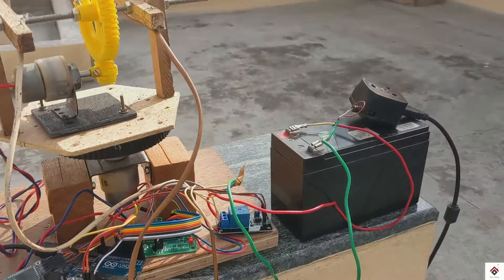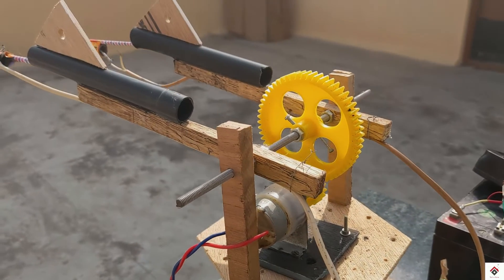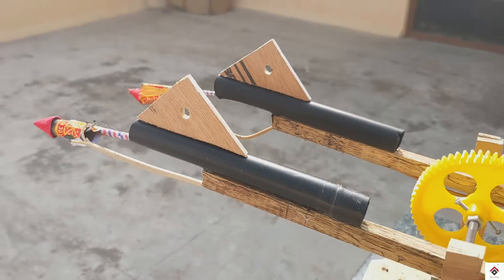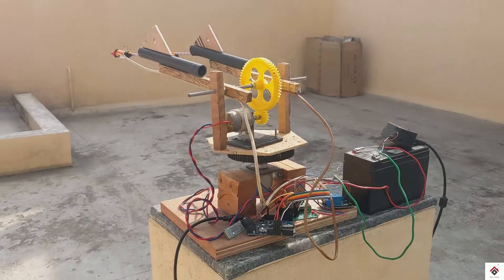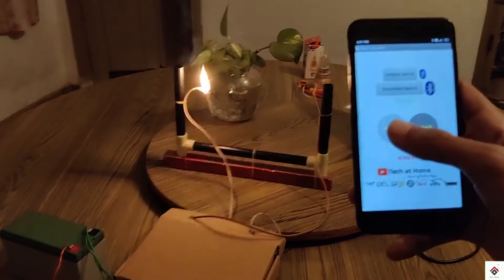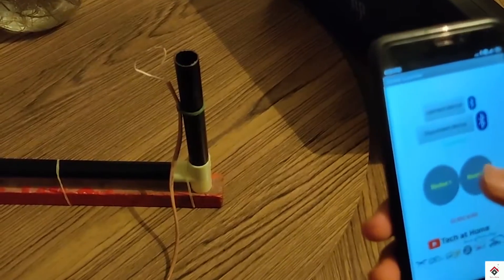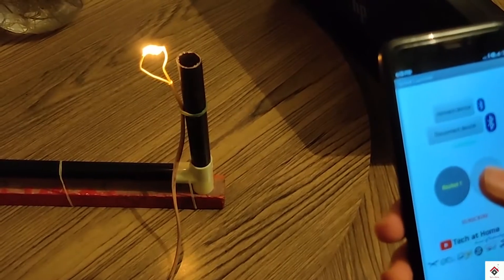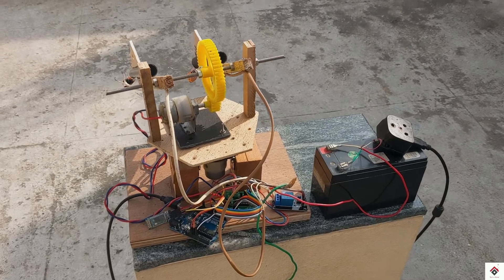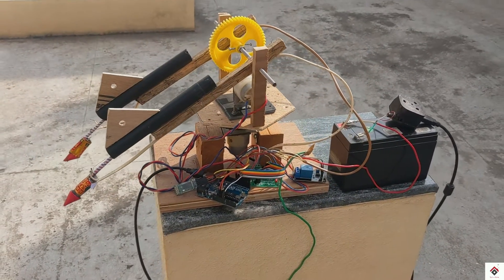The circuit connections for this project I have already done. If you want the detailed explanation on the connections and the concept for igniting, you have to refer to our previous project on the rocket launcher. Even for this project, I have provided the code and the circuit diagram link in the description box.